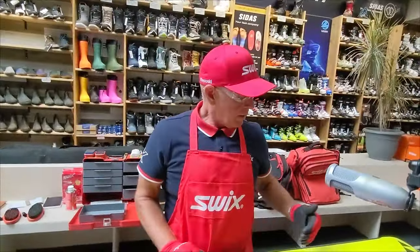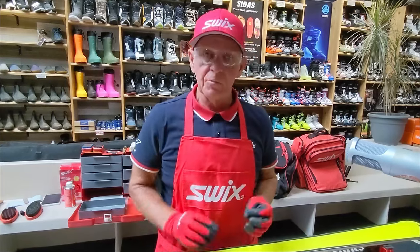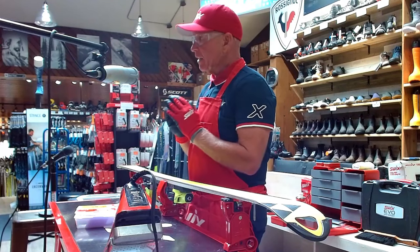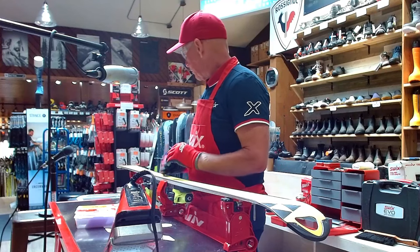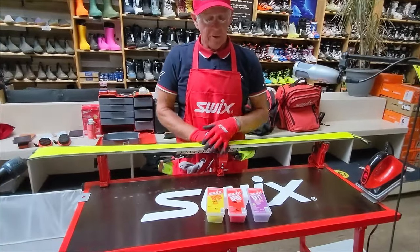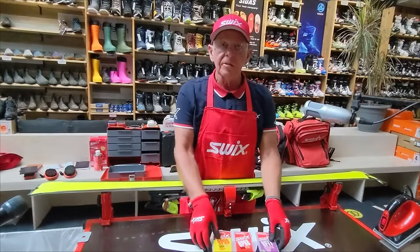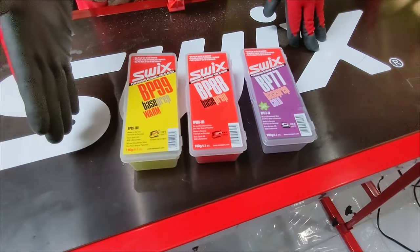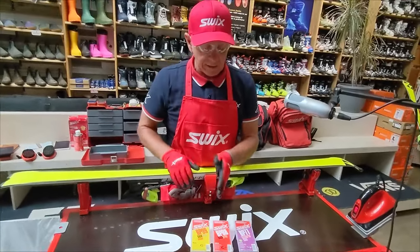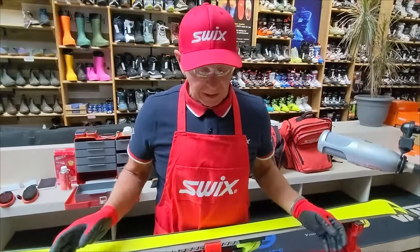We now have a ski that's freshened. I used a world cup steel brush to freshen the base and make that structure pop, then some coarse fiber tex to take the sharpness off the P-Tex and further clean the base. Right now I'm looking at what I'd call a clean base, but in my standards it's not clean enough. For that, I have something that resonated from world cup technicians — a wax system originally of six formulas, narrowed down to three.